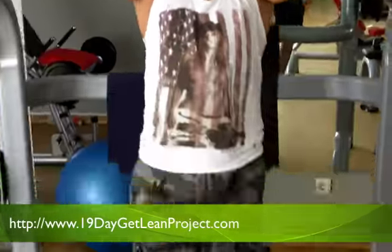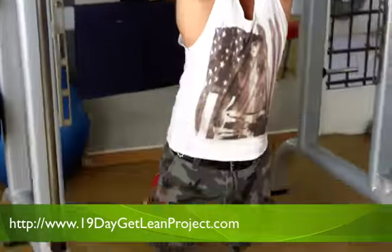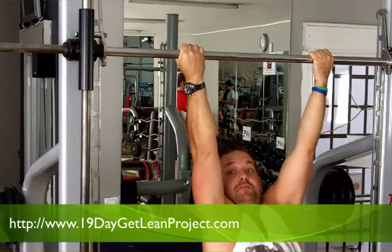My weakest exercise was the underhand grip rather than shoulder-width apart. I'm going to go full extension and bend my knees. Control... power... make sure you get full extension of the arms. That's the close grip chin. I'm not doing anymore.